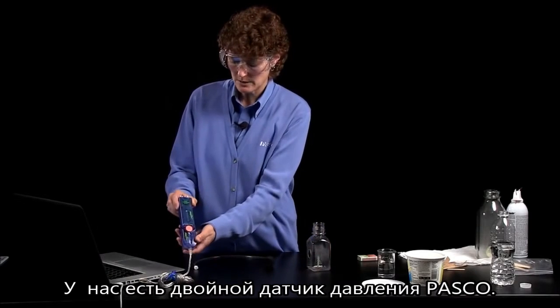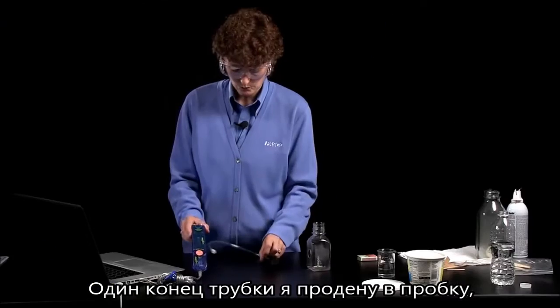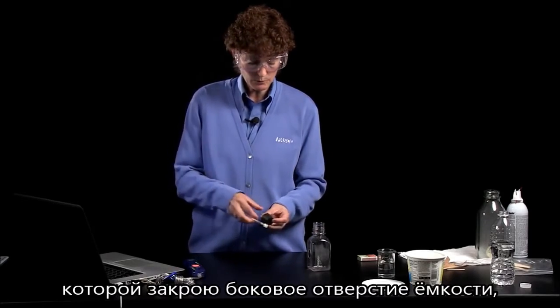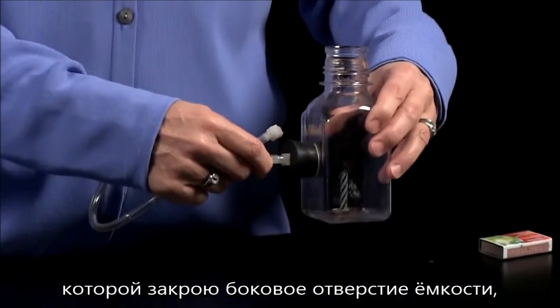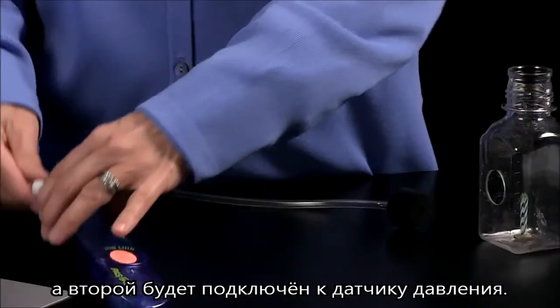Let me show you what we've got here. We have a dual pressure sensor, and we're going to connect to that a stopper that will fit into this hole in the side here, and the other end will be connected to the pressure sensor like this.